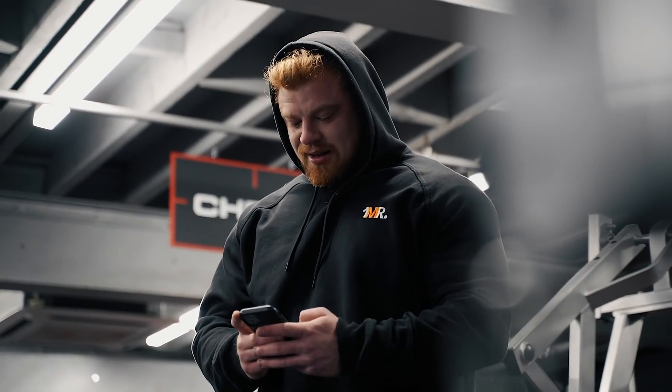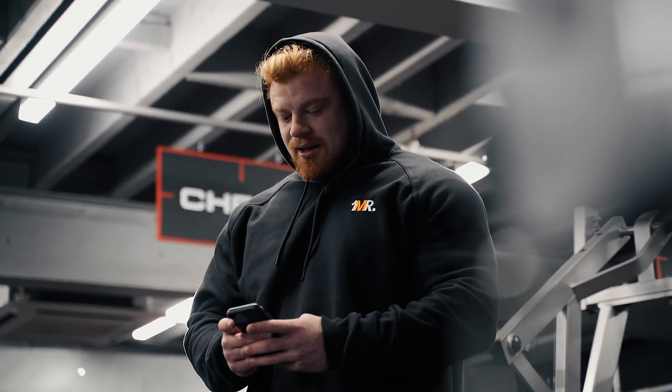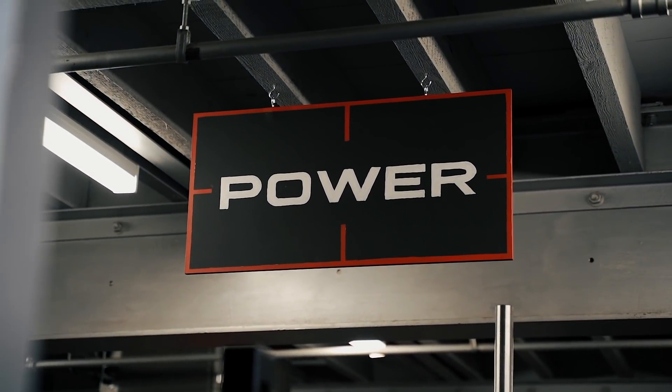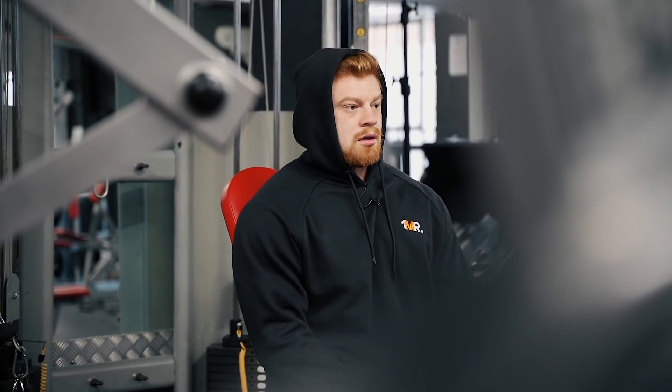What's up everybody and welcome back to another episode of The Time Is Now. I thought it would be very important here to kind of go through my second push session of the week. Those of you guys who have already watched the first push session, maybe the first pull session, maybe the first leg session — we like to do walkthroughs explaining exactly what we're doing, why we're doing it, and the thoughts and methods behind the choices that we make.